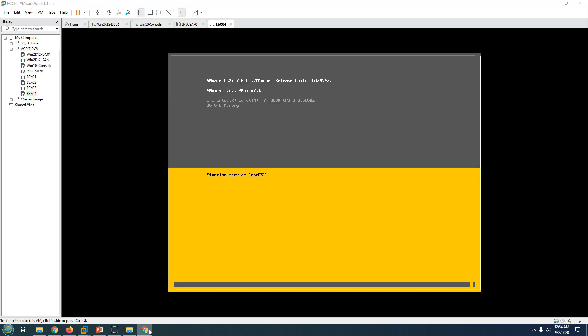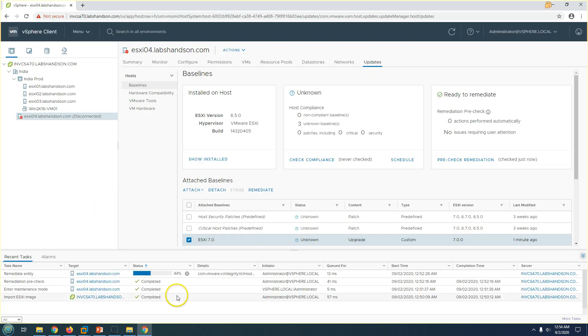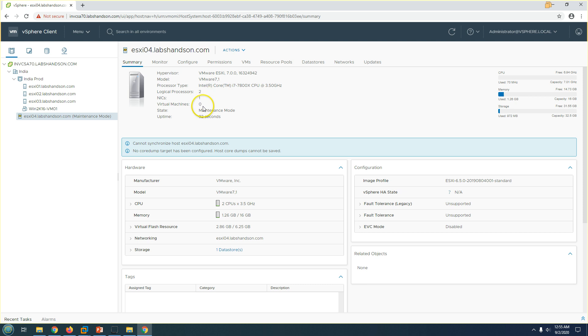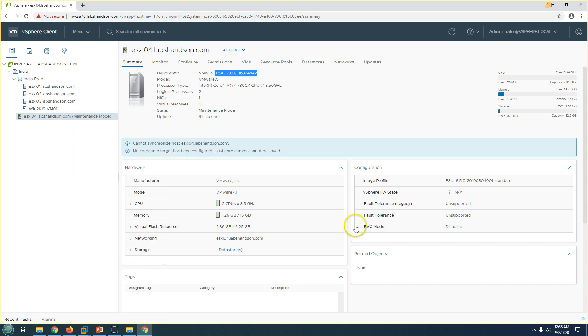The host appears disconnected in vCenter because it's rebooting and lost connection. Now the host is back up — you can see the screen showing ESXi 7 with all the information. It's going to take a moment for the host to respond to vCenter and complete remediation. It's now at 90 percent... completed. The host is back in maintenance mode and the baseline now shows Compliant. You can see the ESXi host hypervisor is now showing version 7.0.